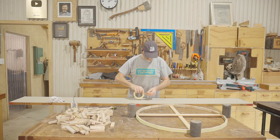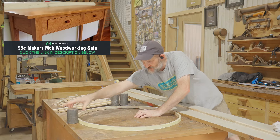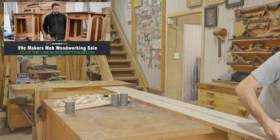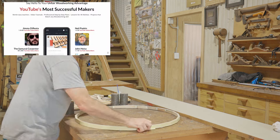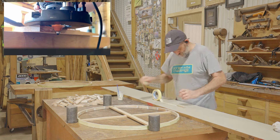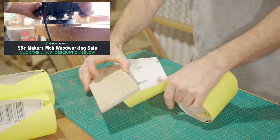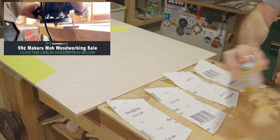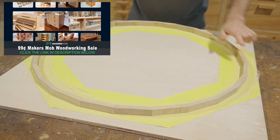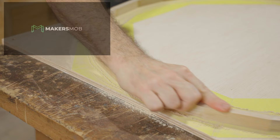While I start on the next ring I'll take a moment to tell you about the Makers Mob 99 cent woodworking sale, which is our biggest sale of the year. You'll get access to over 90 woodworking tutorials with plans from YouTube's top makers like Jimmy Duresta, John Heise, John Peters, the Samurai Carpenter, and Frank Howarth. Right now we're also hosting a two-month router bit challenge where you can compete with woodworkers from all over the world to win thousands of dollars in prizes from CMT Tools and Taylor Tool Works. Click the link in the description to take advantage of this 99 cent sale before it ends.